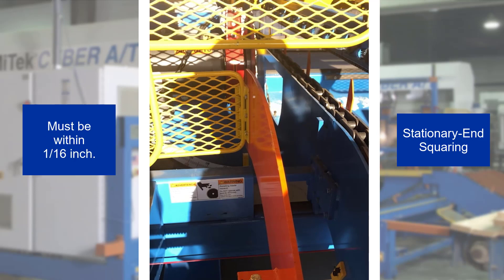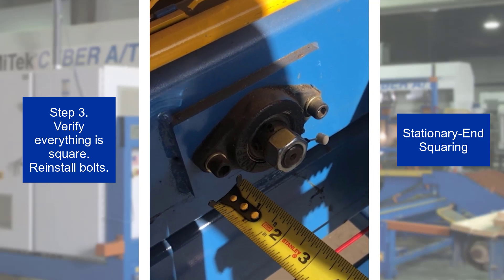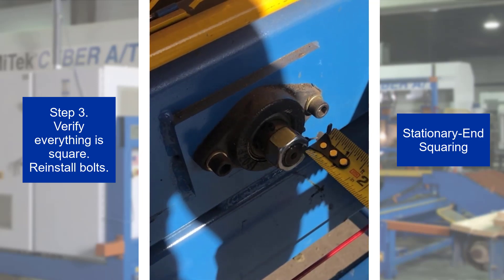Accuracy should be within 1/16th of an inch. Step 3: Double check that the stationary end lumber conveyor is now square with the saw frame. Reinstall the bolt removed in step 2 and tighten the other one.